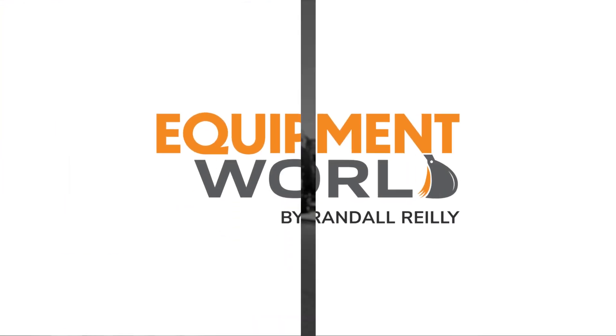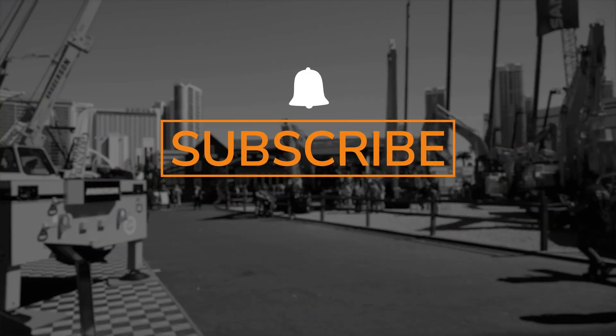Now is a good time to mention that if you want to see more content like this, subscribe and click the bell icon so you can see when we post more videos.